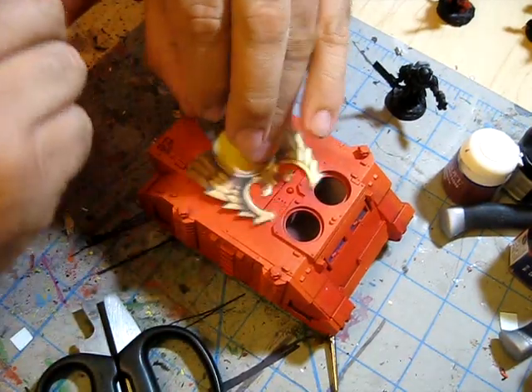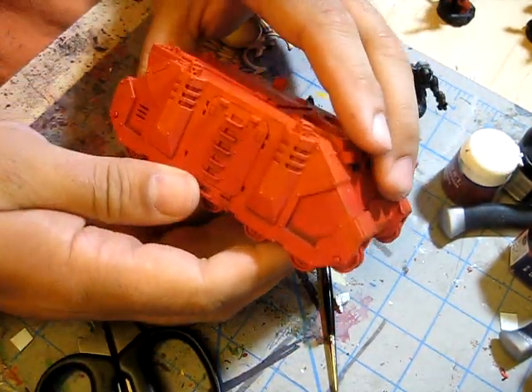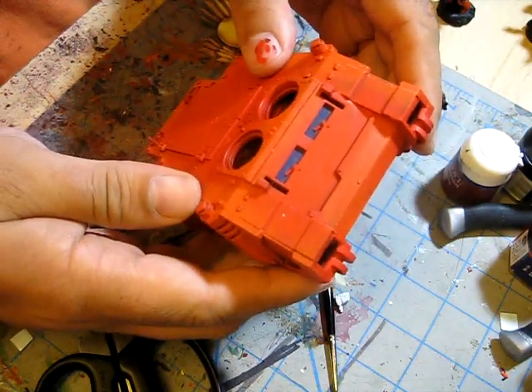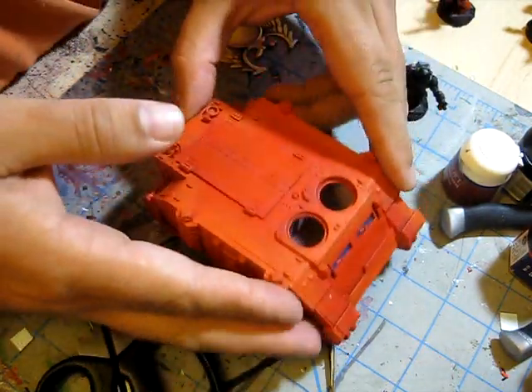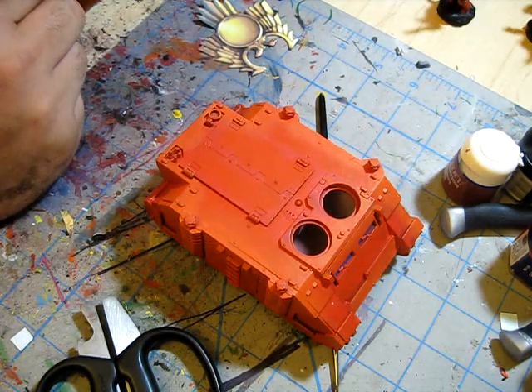I got the rhino up to a basic painting level — a wash and a quick scumbled highlight on the edges — and now I'm going to show you how I do some hand-painting work.